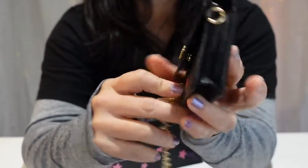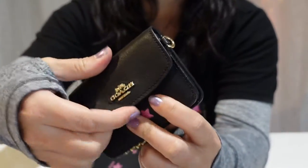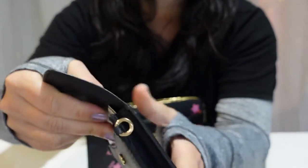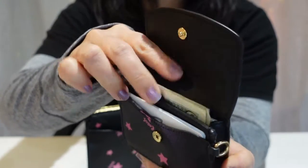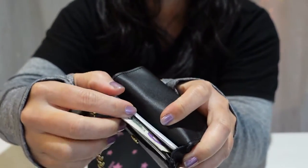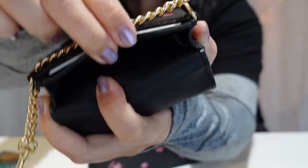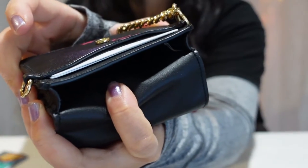This card holder has a slip pocket on the back and also another slip pocket under the flap. Each pocket can fit probably two or three cards comfortably. And then in the main compartment, I put extra cards and cash — my whole $6. It's a big open pocket; you could probably fit 20 cards in there if you wanted to.